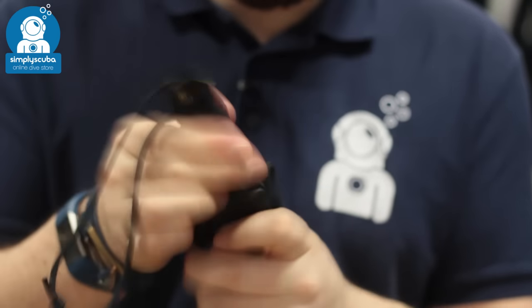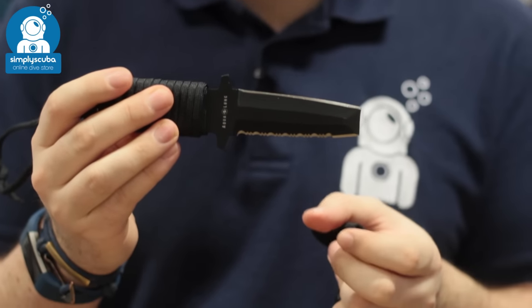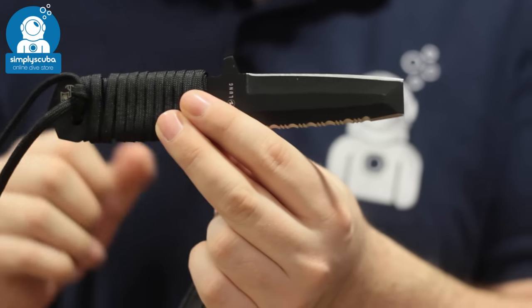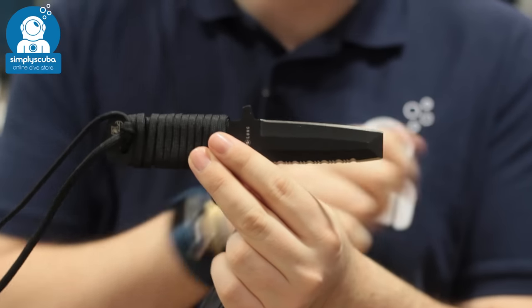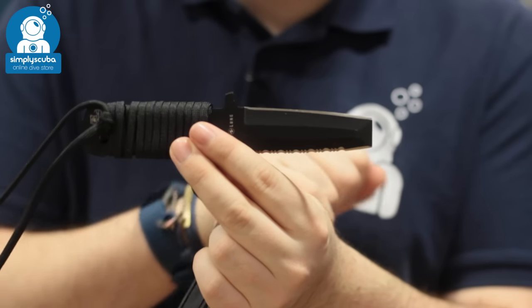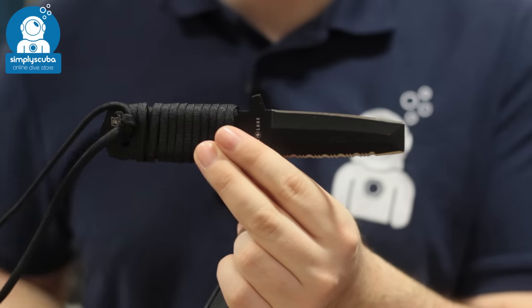The knife itself is made out of stainless steel and has a black PVD coating which is going to protect it from the usual corrosion, but you still have to wash and clean it so it won't rust. This is the blunt tip version, so you've got a blunted tip which is a nice chisel tip if you need to use it as a prying tool. You have the straight edge along the top and then the serrated edge along the bottom, so it's a nice multi-use cutting tool.